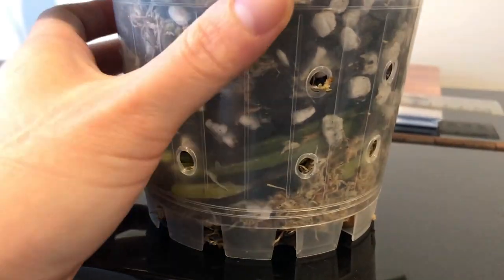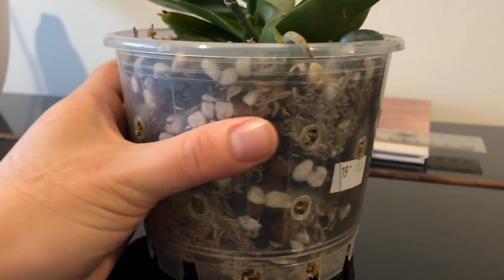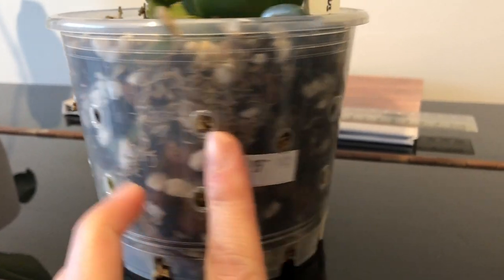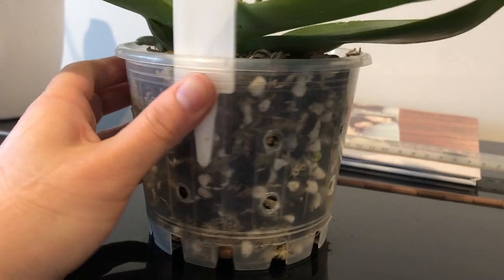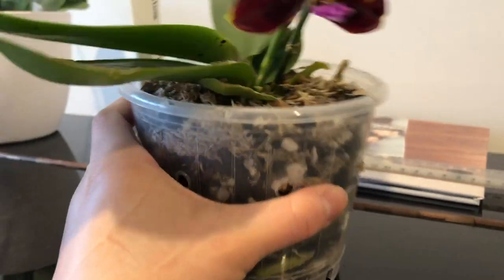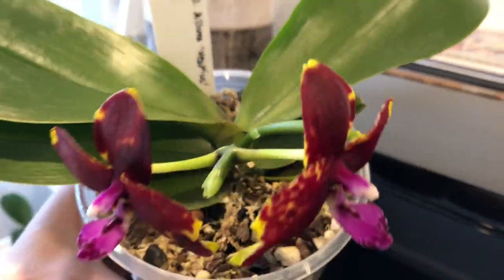Okay everyone, that's the end of the video and I really hope you found this useful. Please let me know in the comment section what you thought, and I'll see you for my next Phalaenopsis care video where I'll talk about the growth cycle and how to re-bloom your orchids next year. Thank you for watching and I'll see you next time.